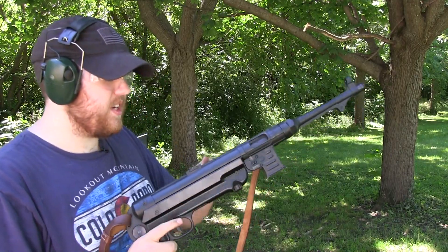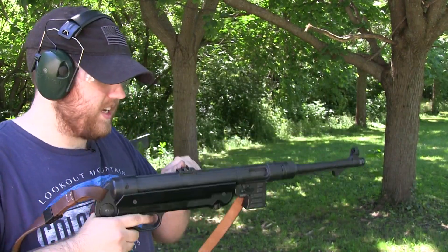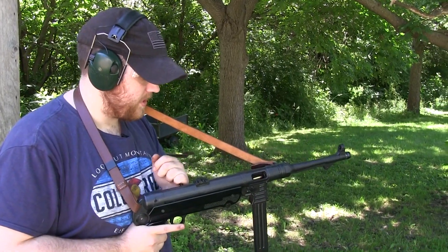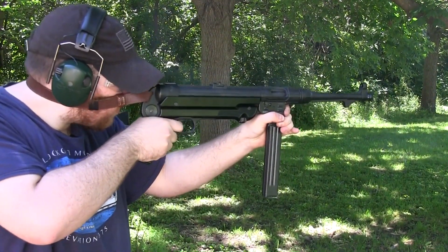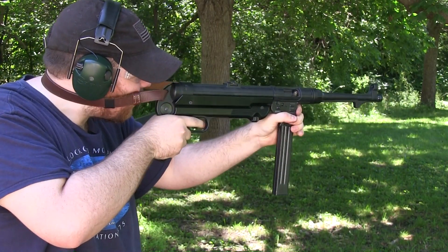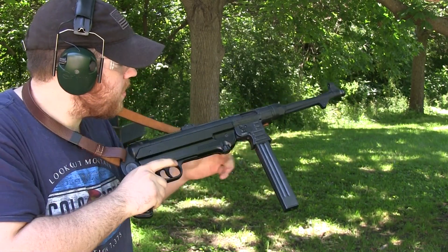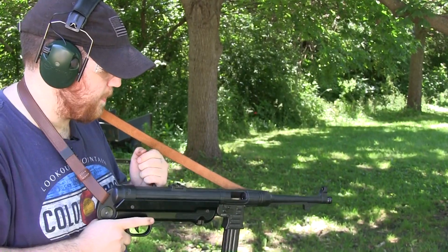I'm just going to let you guys hear the firing pin since my mic is right here. It sounds like a .22. I'm firing it just to see how fast the malfunction happens. There it is.